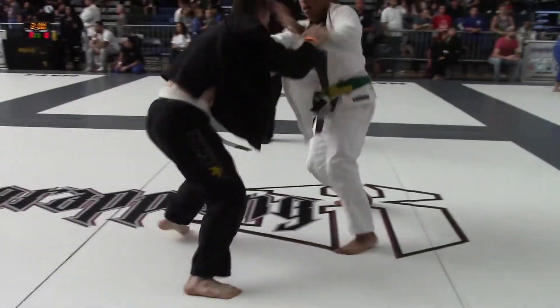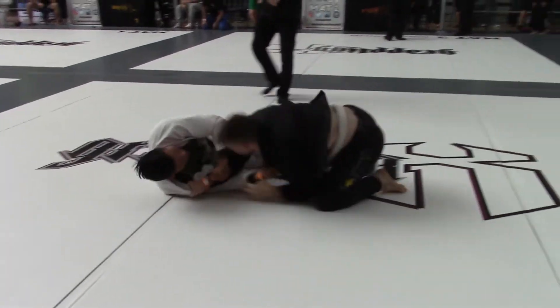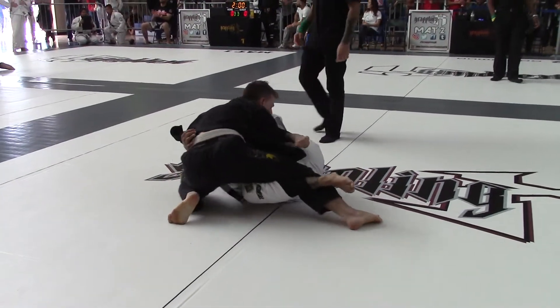Let's go, Evan. Make him move, Evan. Circle. Get on top, get on top. Heavy, heavy. Let's get head control.